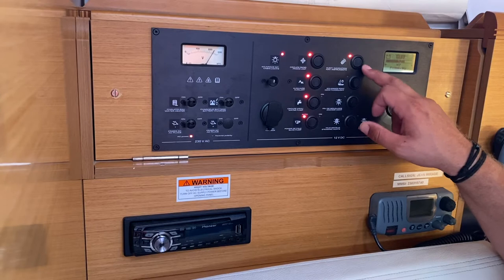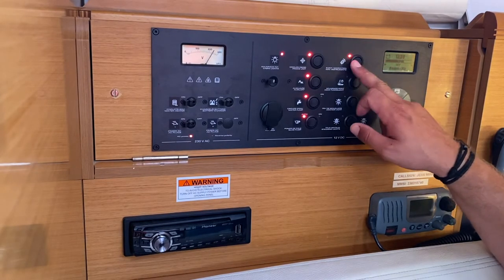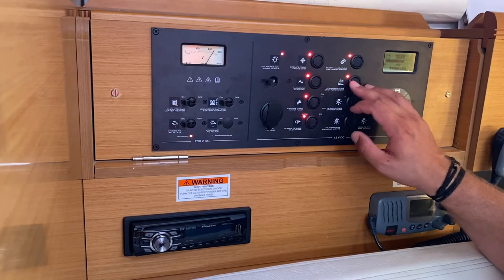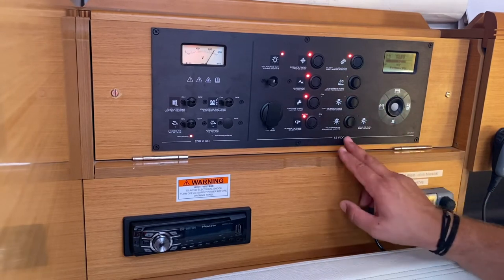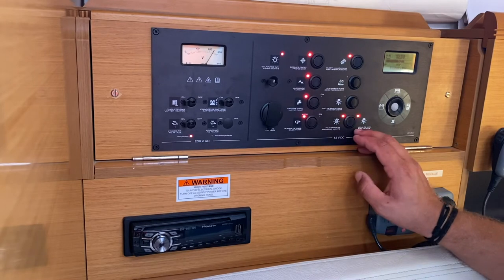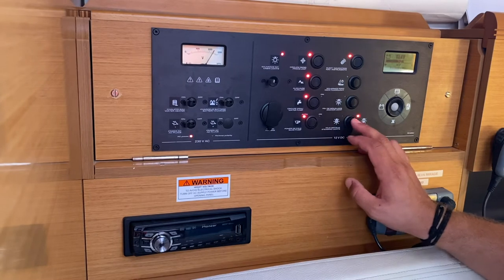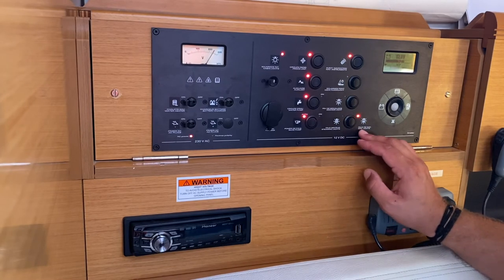Your electric navigation, GPS, and autopilot instruments outside in the cockpit are controlled by this switch here. Here is your deck flood light, your anchor light, and your sailing and motoring lights. On this side all lights are on for steaming or motoring; in the middle all lights are off; and on this side just navigation lights for sailing.